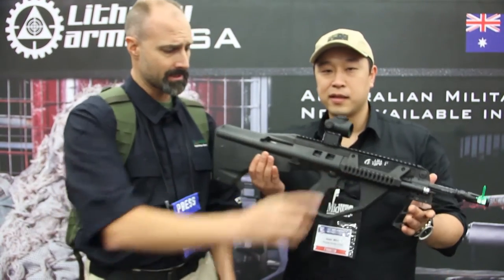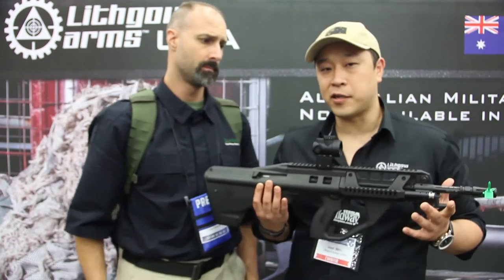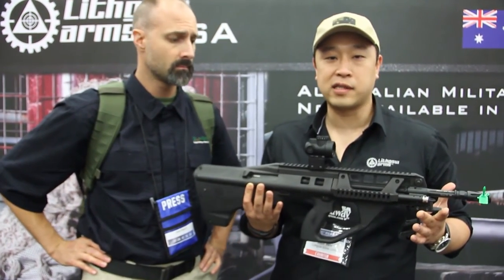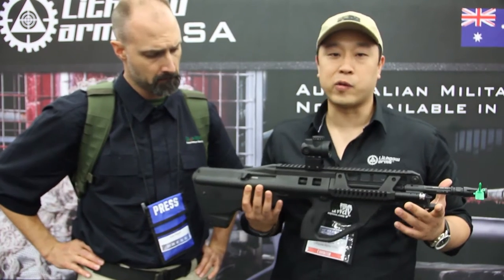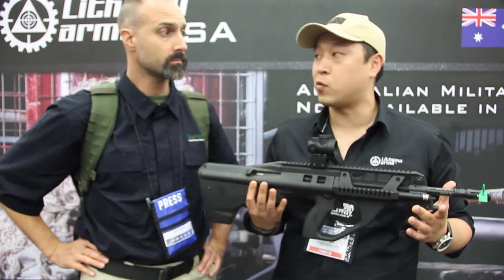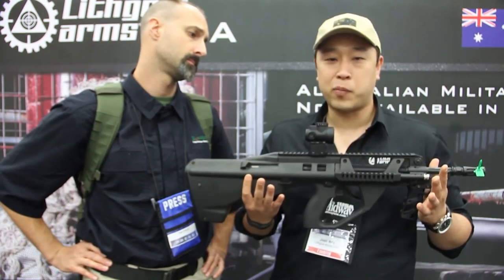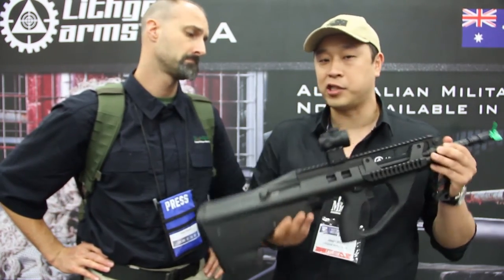Thank you sir. So the Australian military has been using the Steyr AUG under license for over 20 years, and about five years ago they asked for two upgrades. Number one was to lighten it, number two was to make it modular. So this rifle here is about 1.6 pounds lighter than the Steyr AUG.